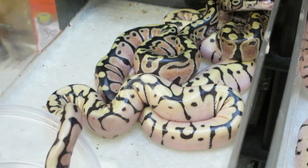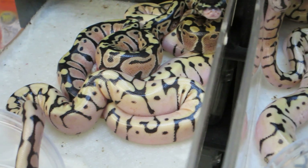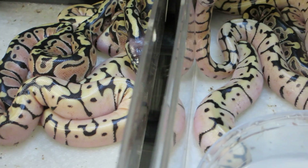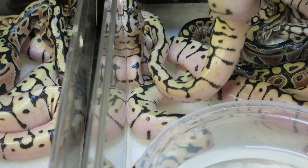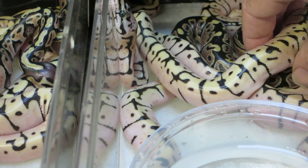Just beautiful babies. I'm sure this video doesn't do these babies justice. There's going to be a huge amount of white coming up on these guys. These guys are super clean, and the yellows on these guys are super clean.